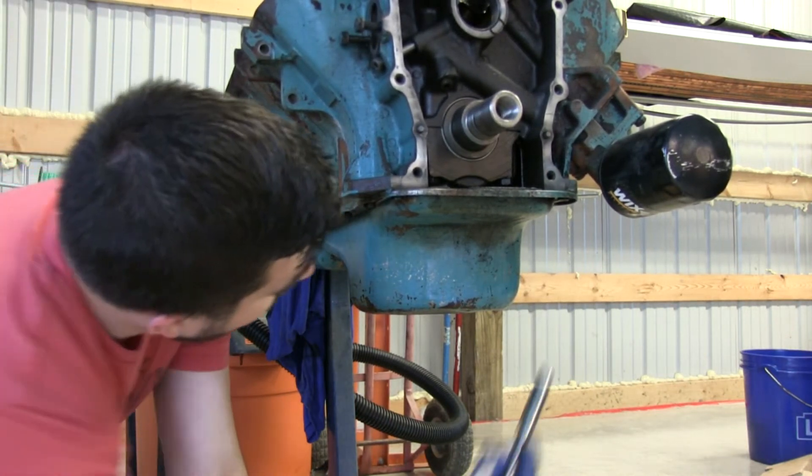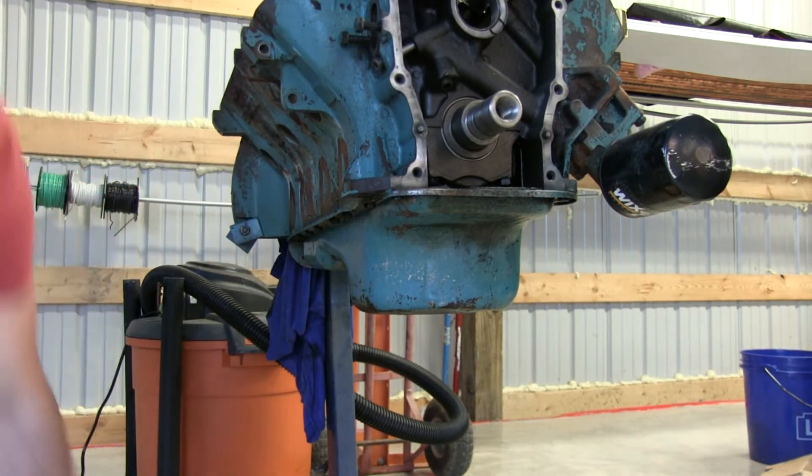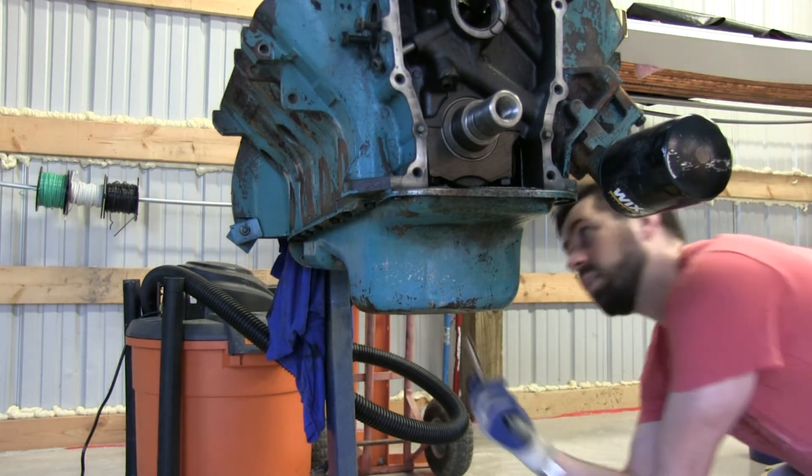We have to take it out. I'm just going around making sure they're all still loose. I could just pull it right off.